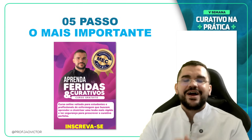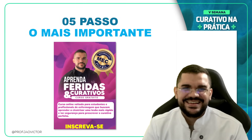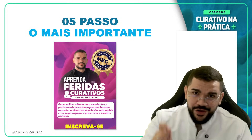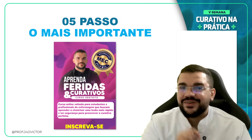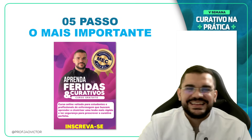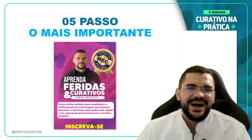Vou ficando por aqui e aguardo vocês amanhã na nossa última aula do Esquenta para a Semana do Curativo na Prática. Dias 12, 13 e 14 eu guardo cada um de vocês. Beijão e até amanhã às 20 horas. Valeu, turma!